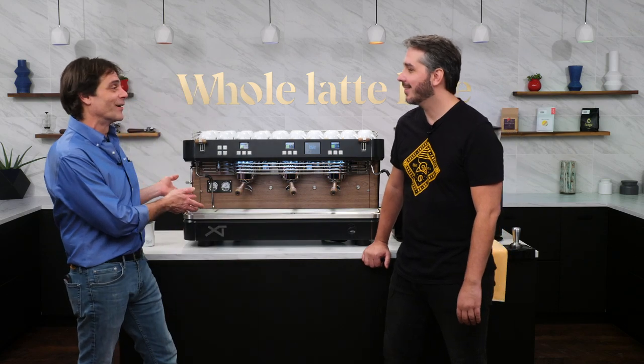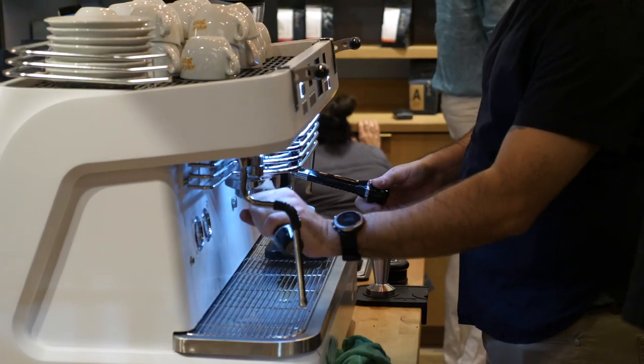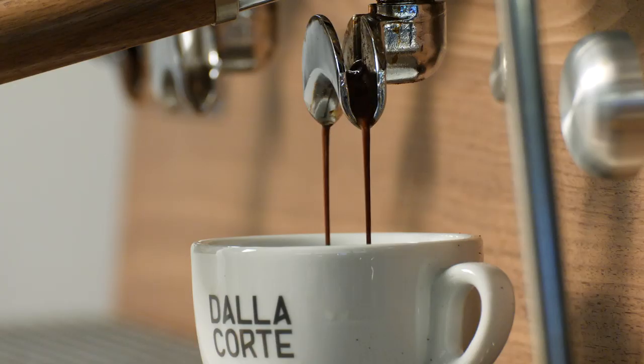We're at Whole Latte Love and I have Danilo Lodi, Dalla Corte brand ambassador. We have the XT here and this is a really wonderful machine. We're going to learn all about it and why it's a great choice, whether you're running a low volume cafe or a high volume cafe. Tell us about one really special thing about this machine — flow control. What's that all about?